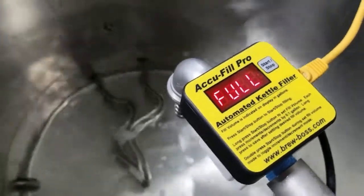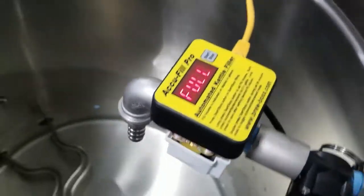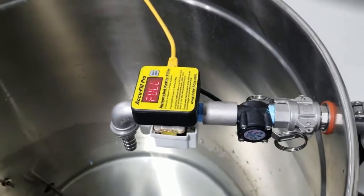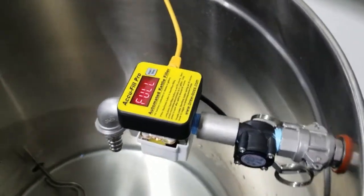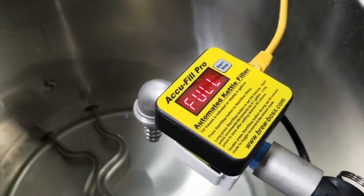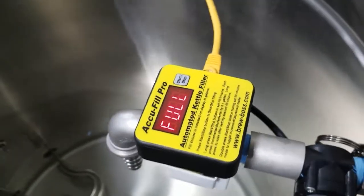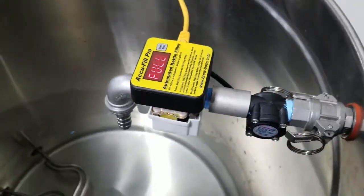It says 'full' and automatically stops when one gallon has been added to the kettle. It's a neat little device — really handy for nano brewers and small breweries where you've got multiple kettles going at a time and you want to fill them up while doing other things. This allows you to get the exact amount you want into the kettle, hands-free, without having to watch it.